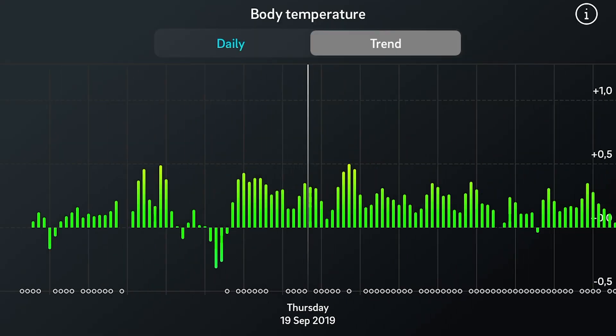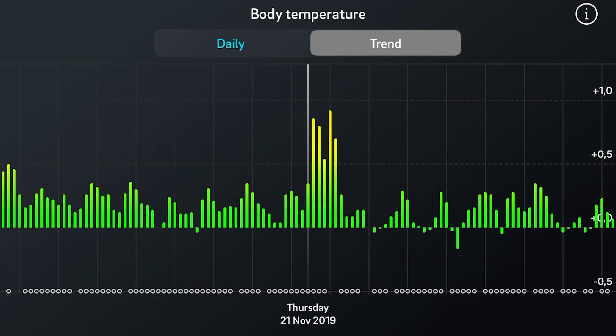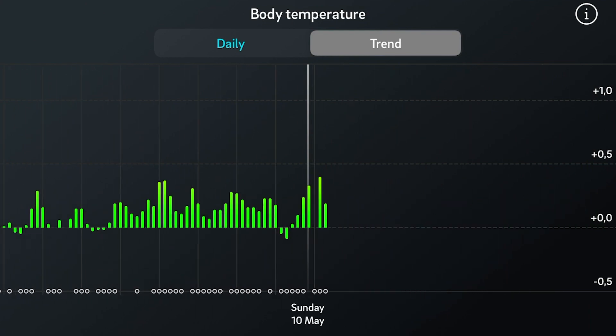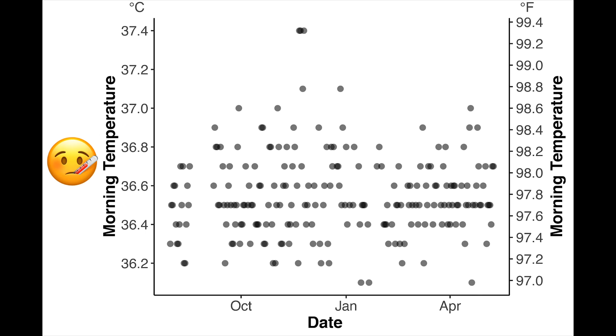The Oura Ring doesn't actually measure absolute body temperature — it measures deviations from your normal temperature. As you can see in the app, it measures these each night. I compared those deviations against my morning body core temperature measured with a thermometer. In this graph you can see my morning body core temperature over time, and I restricted myself to the last 10 months because that's how long I've owned the Oura Ring.